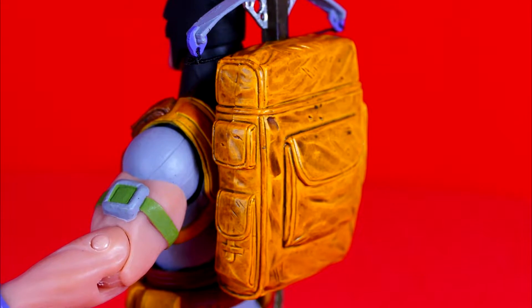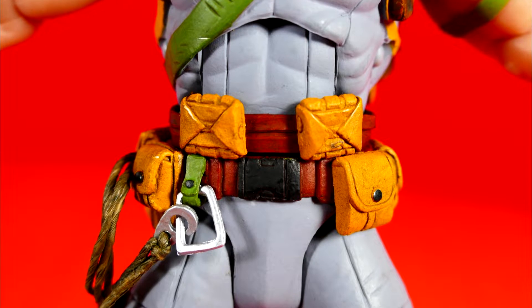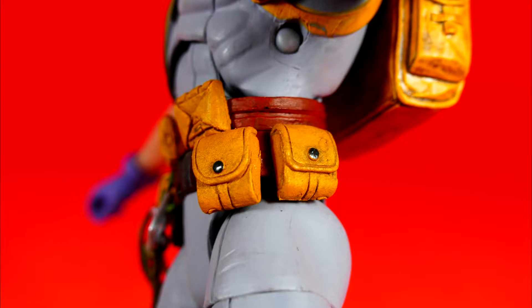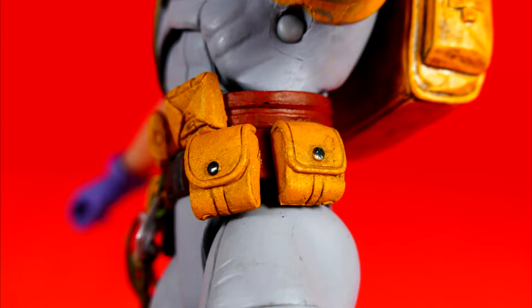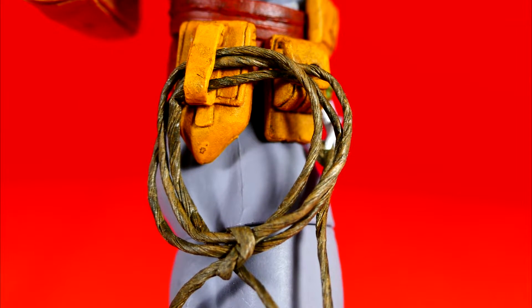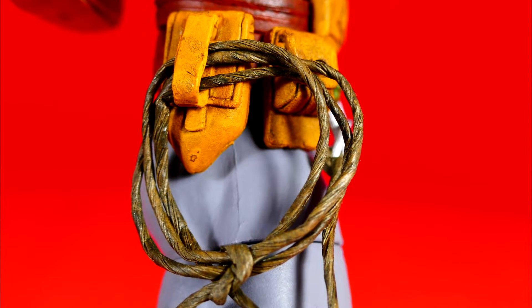Then there's the whole waist area with the utility belt, and there's a whole lot going on there — not one, not two, not three, but four colors just on the belt alone. When you add in the fact that they've got that attractive silver clasp on his climbing rope, not to mention they've included a real actual string rope, that's a really nice touch.